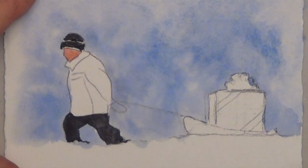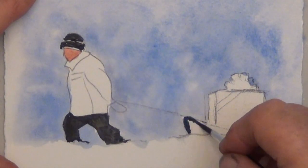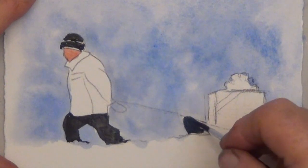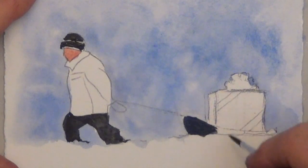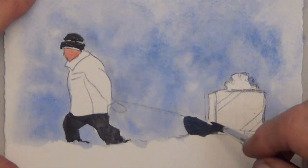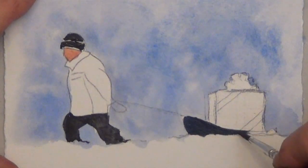I'm starting with the sled being black. I like it being dark — it helps balance the values of this little composition. But at the end, keep watching: I'm going to put a little bit of blue over that and change this sled to a dark blue.